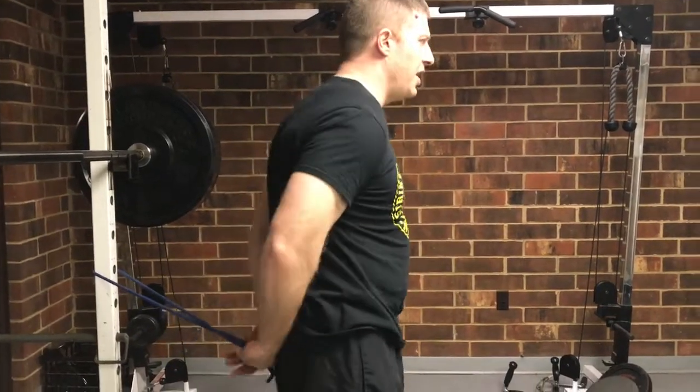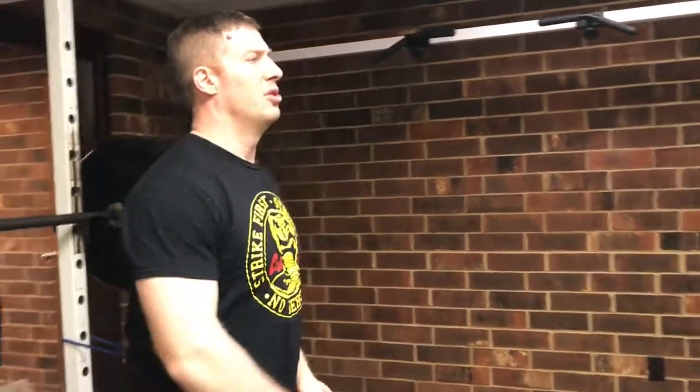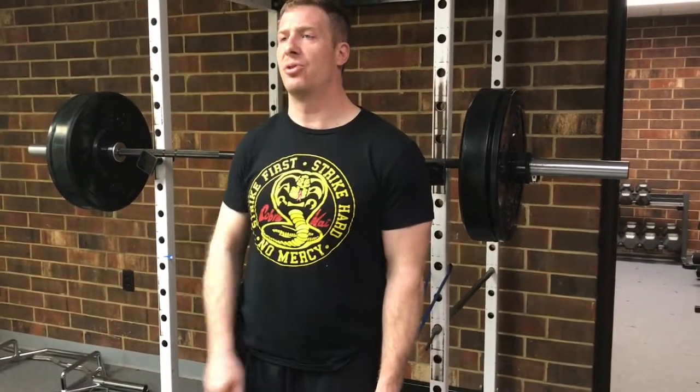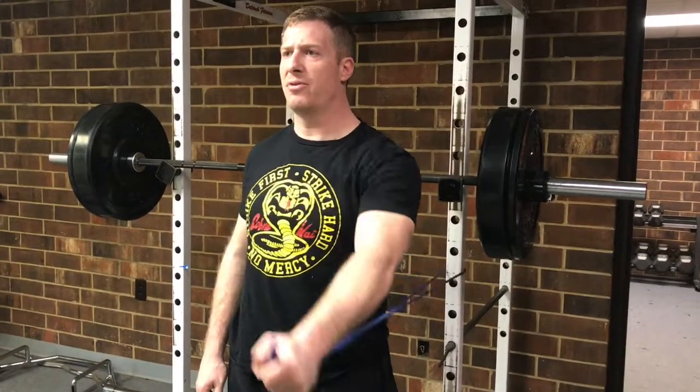Now I'm going to switch hands. The anchor for the tubing is behind me. Now I'm going to do shoulder flexion — still keeping my arm straight so that all the motion is occurring at the shoulder, and just going straight in front of me.